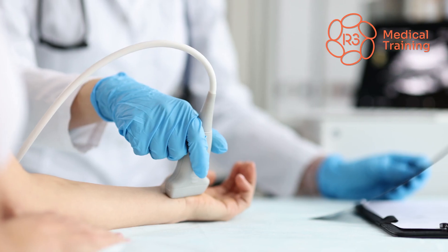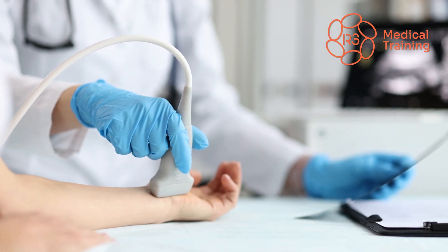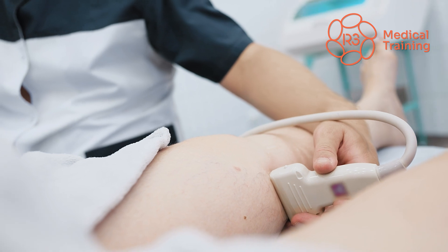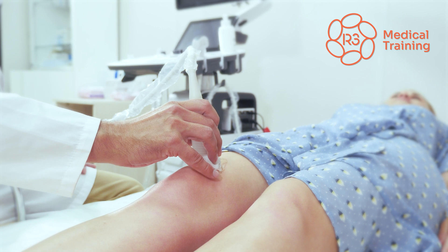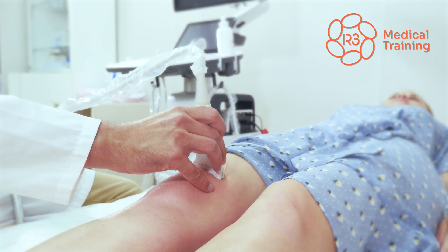Wouldn't you like to wow your patients while they're in your office by diagnosing their joint pain issues in real time with ultrasound scanning? Unfortunately, becoming competent in MSK ultrasound has a significant learning curve.